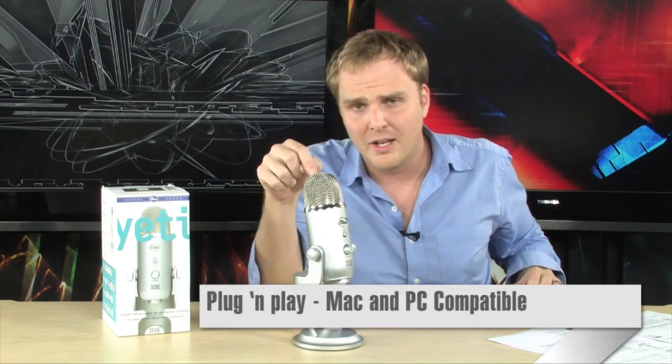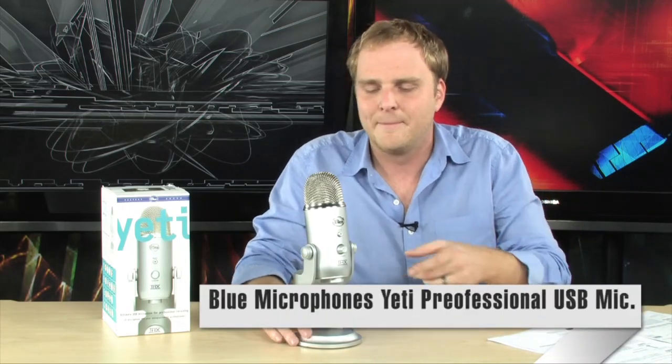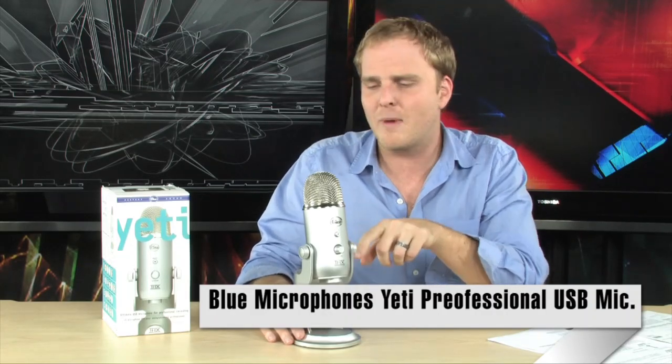An absolutely incredible new microphone from the people at Blue. For an amazingly low price you're able to get really everything you need to record audio in just about any situation. And it's just a really cool-looking microphone — it'll look really cool on your desk. So go check this one out. If you've been thinking about recording yourself, your instruments, doing voiceovers for your videos — whatever you need a microphone for — this is going to be perfect for you. And it's not going to break the bank. It is the Blue Microphone Yeti Professional USB Microphone.